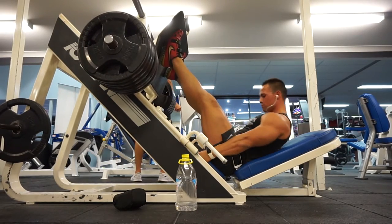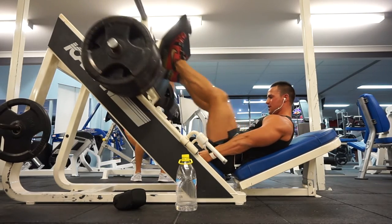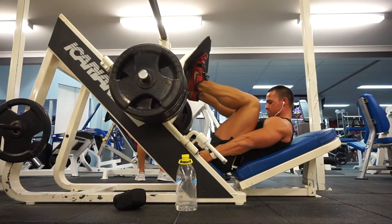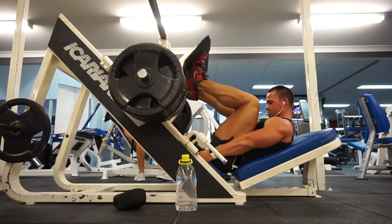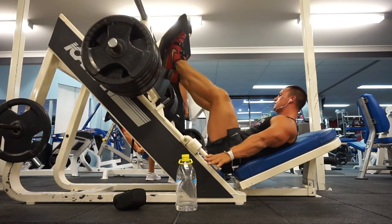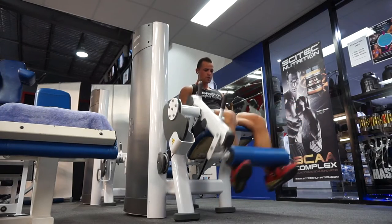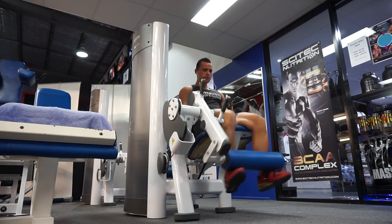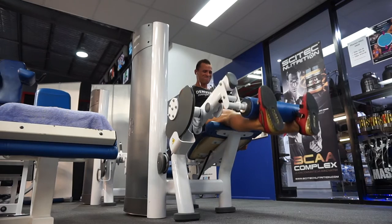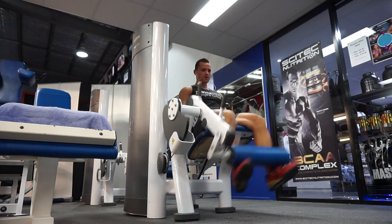Then I moved over to a leg press with a pause at the bottom and no pause at the top — so just straight down, hold, drive, straight down, hold, drive. Pretty good intensity, pretty good focus. Leg press is not really a movement I do often or really love, so I'm still getting used to it. That's a superset straight over to leg extensions, nicely controlled — four sets of eight for that as well.